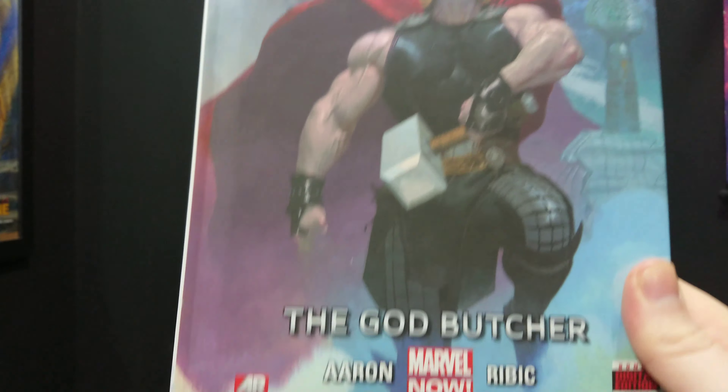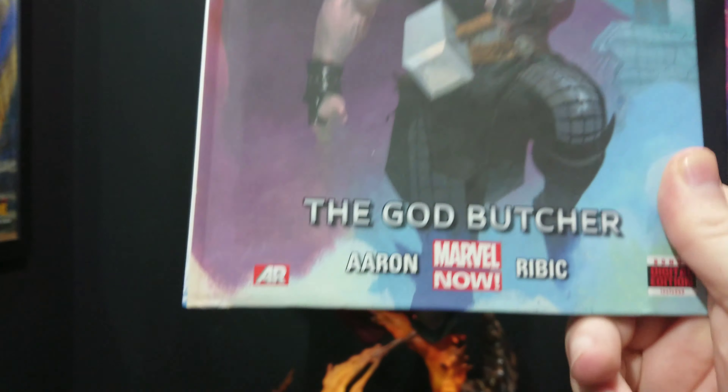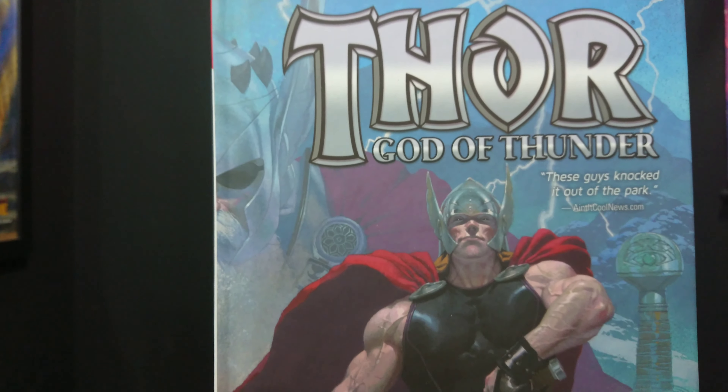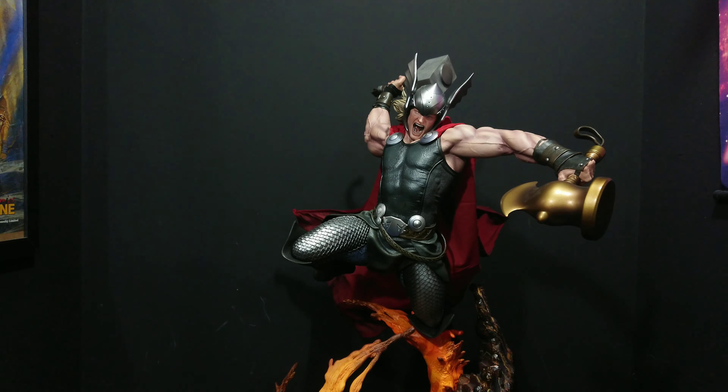But it's actually based around this costume from the book Thor: God of Thunder, the first volume. The first 12 issues were written and drawn by a particular team, then the team changed — the run total was 24 issues — but it's really the first 12 issues that stand out. I'm a real stickler for people having some reference about the statues they're buying; it really baffles me when you're paying six or seven hundred dollars for a statue and have no idea who the character is or where the costume is from.